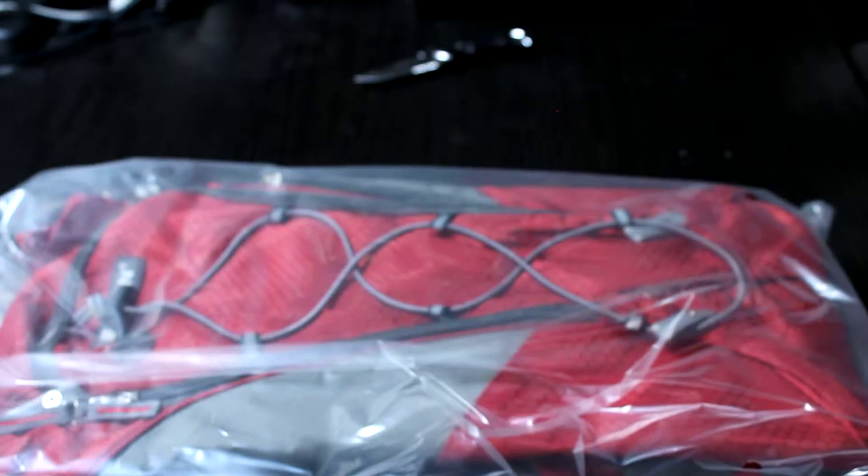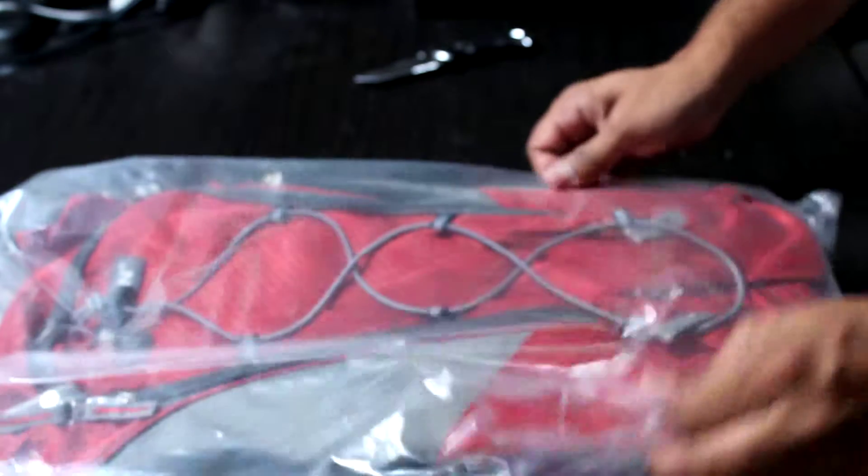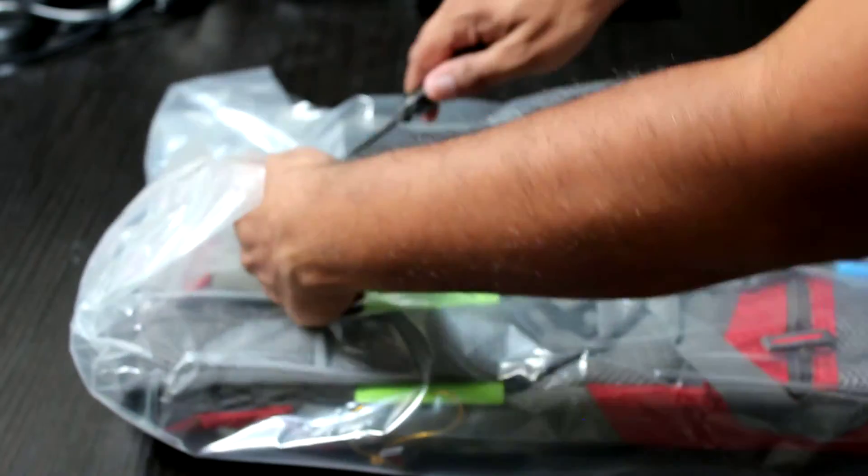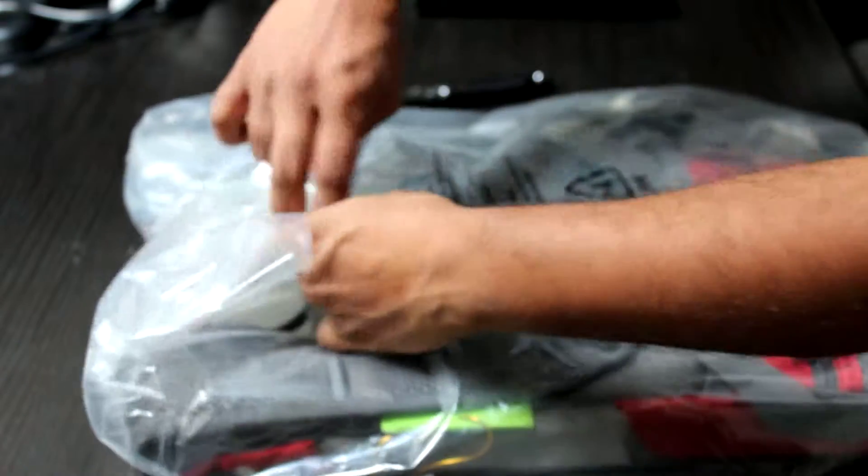Today we're going to be unboxing a product from eScene. This is a hydration backpack solar charger and battery pack. It has basically a battery pack and a solar charger — a solar panel — built into it. This is the red color and it's very well packaged. Let's go ahead and open this up.